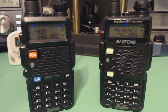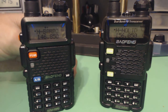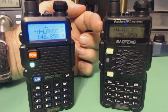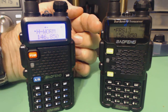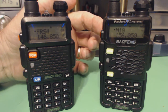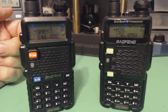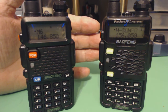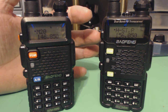Welcome back, this is Tom and this is Tom's Radio Room Show. I had a question about these two radios: the Baofeng UV5R and the brand new UV5R5. This is a brand new upgrade to the older radio, and the question was: are there any differences with the scan speed of the radios?